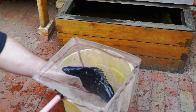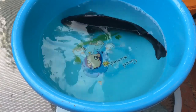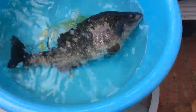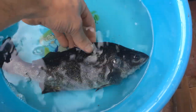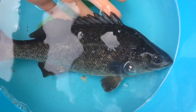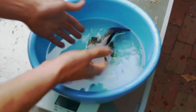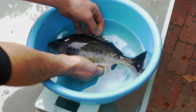Now I'm going to weigh it to see the exact size of this fish. The fish is in the bucket of water and we can see the weight is 328 grams. So that's plate size — you can see it takes up the whole bucket. Really, really nice fish, and you can see the fins are in really good shape as well.